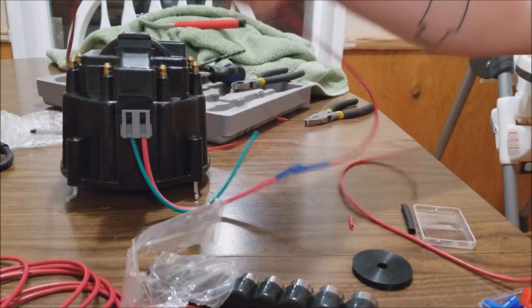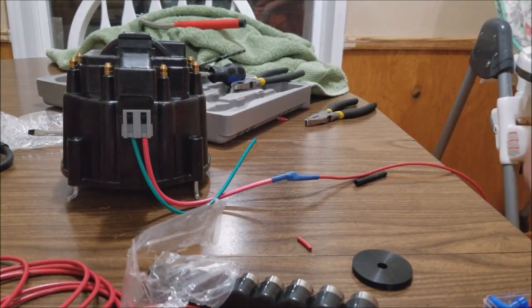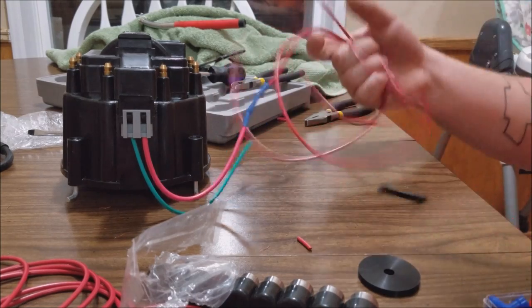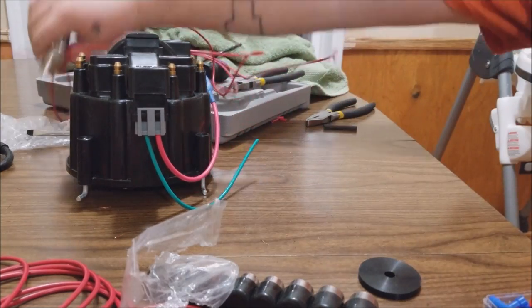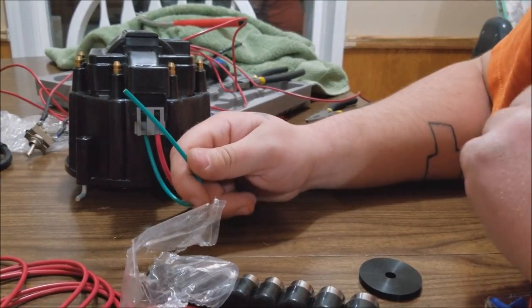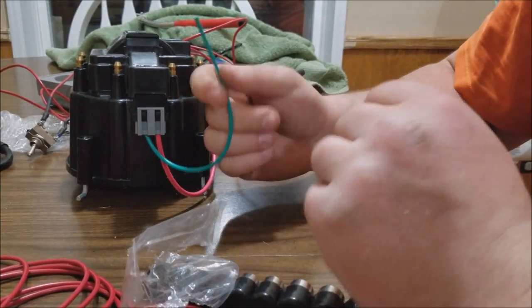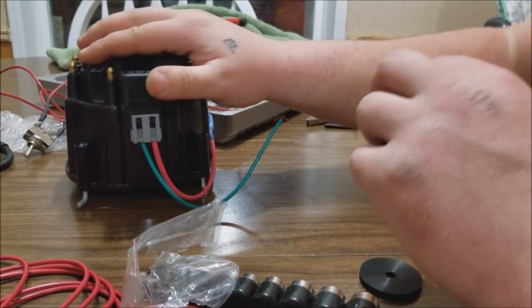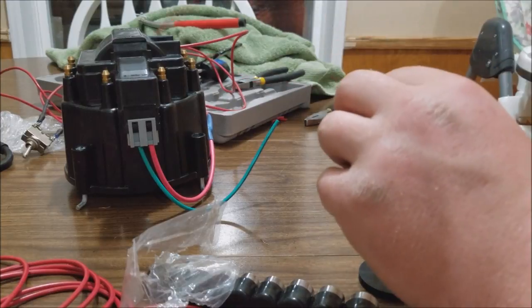This is going to be the power for the HEI, all of this. Now this is going to be for the tach, but we're not going to be using the tach as of right now because we still got to finish the car. So that is that — get that hooked up.